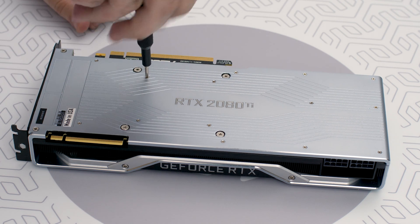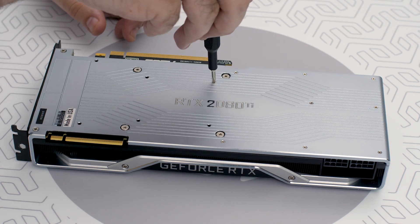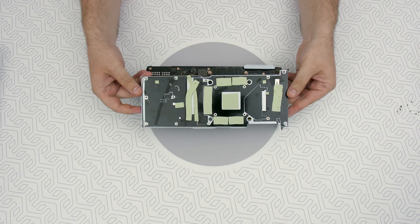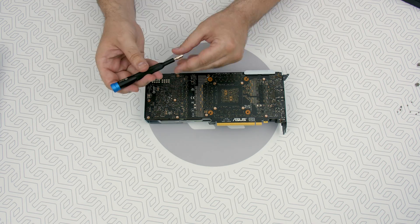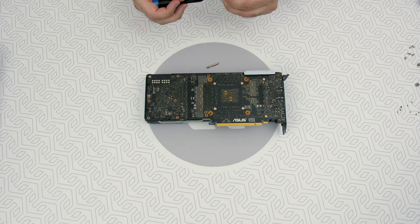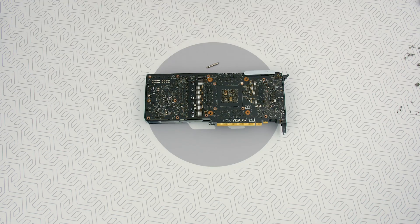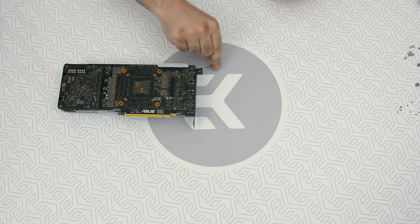First things first, we need to remove the factory-provided backplate. Take all the encircled screws out using a Phillips screwdriver. All heatsink assembly screws should be removed, including self-adhesive washers on both sides of the PCB, if present. Now we need to remove all the screws from the stock cooler. Keep in mind there are usually four screws with springs, so bring that Phillips screwdriver once more.